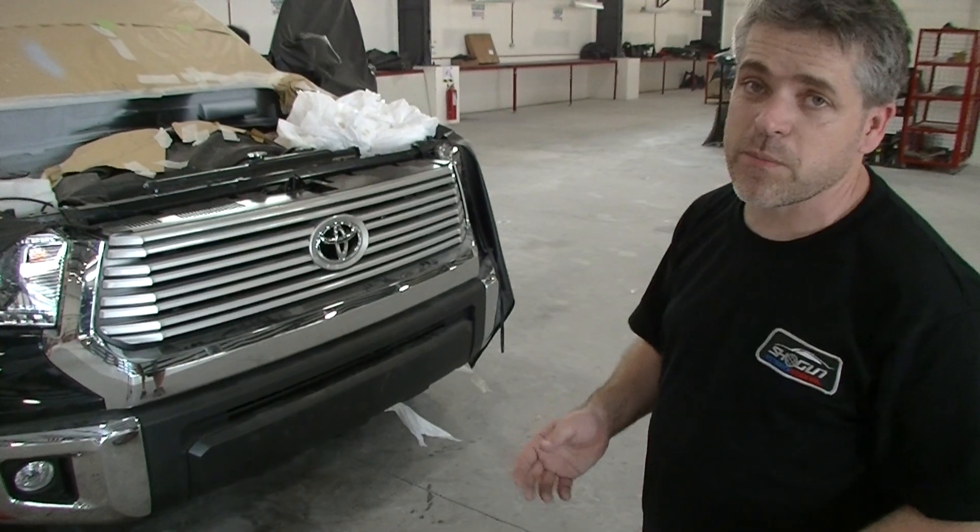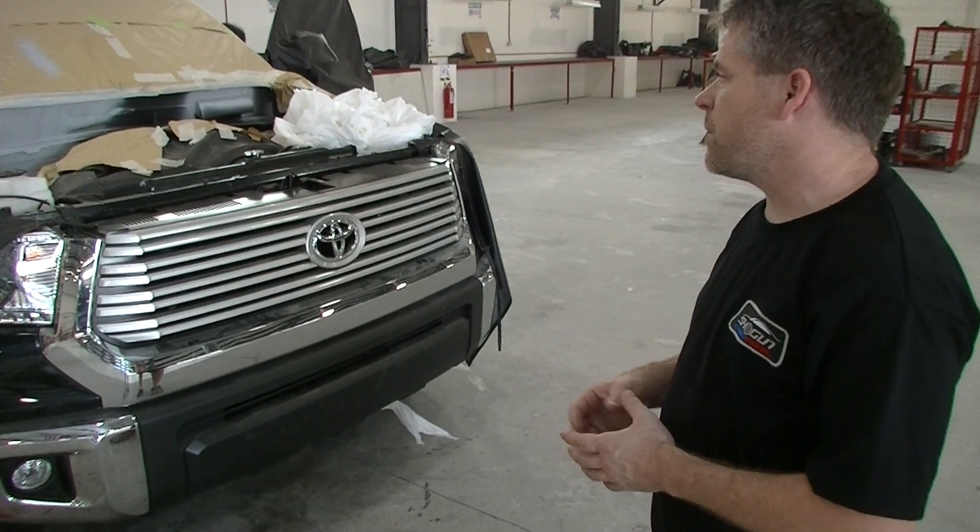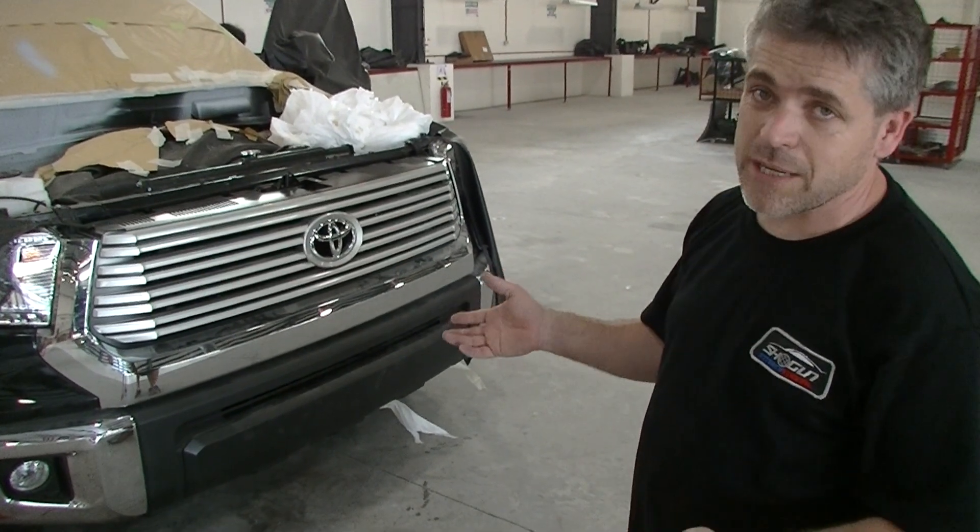The conversion is probably two weeks from completion, a maximum of three weeks away, but it's progressing really, really well.